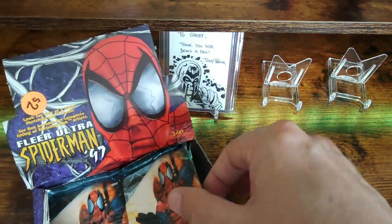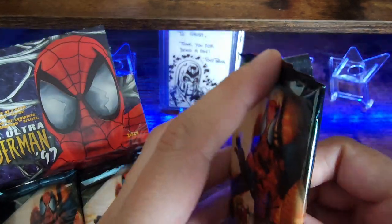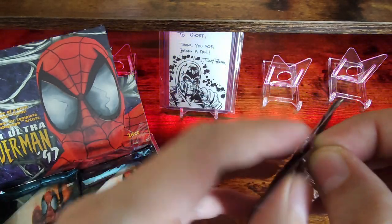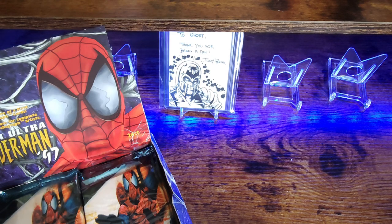We'll go ahead and crack into these. With these older sets you do have to worry about breaking. The way that they were printed, they tend to stick together. But again, I don't think we'll run into an issue where the sketch part may get messed up because it's not going to have that gloss on there.